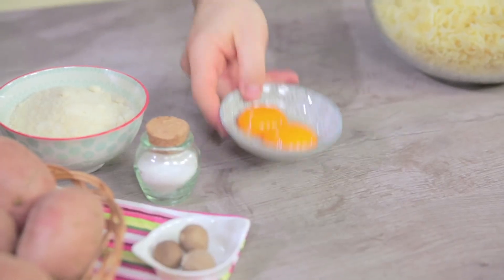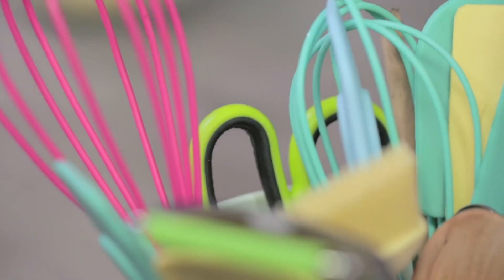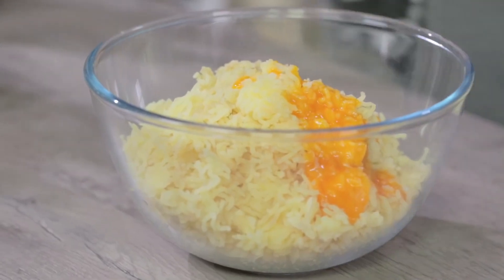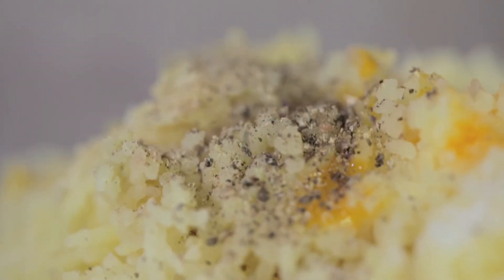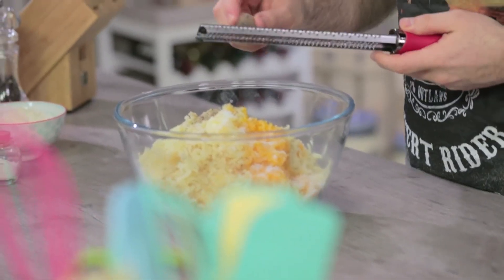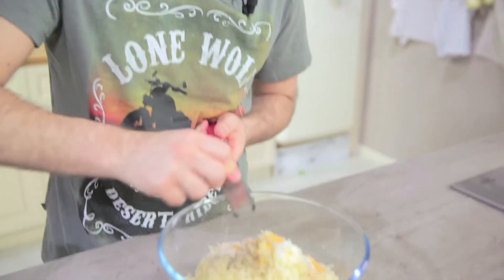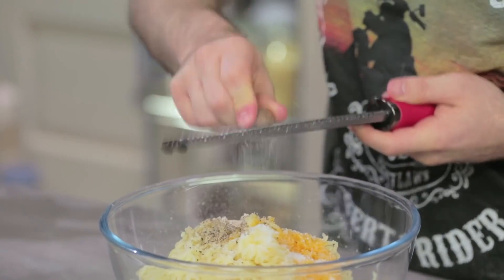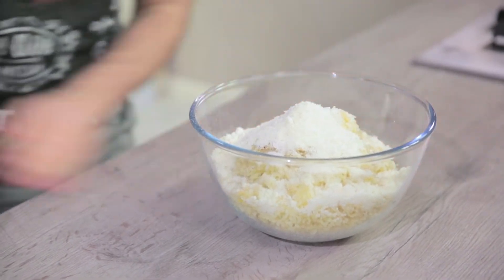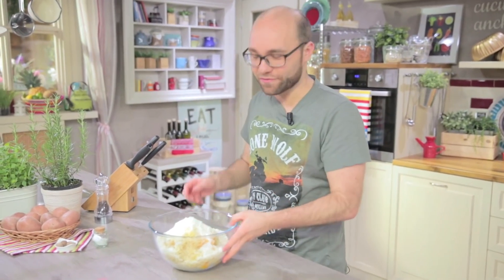After mixing all the potatoes well, we add the rest of the ingredients. We start from the yolks — I'll break them with a fork in the bowl. Then a nice pinch of salt, ground black pepper, and then I grate the nutmeg. Even some chopped parsley would taste nice — try it. Finally I add grated parmesan cheese. For a tasty flavour, you can also use half the amount and add pecorino romano.